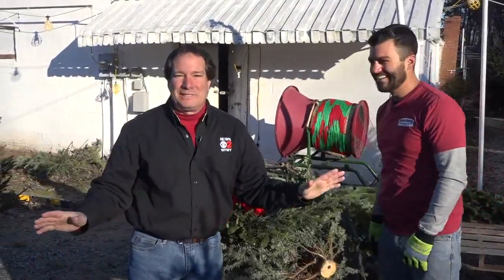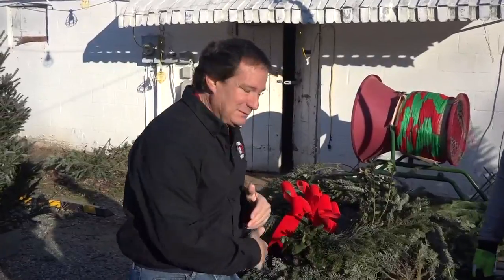Absolutely not! There are great ways to bring Christmas cheer to your home with these beautiful natural trees from North Carolina. Get out there, enjoy the weekend, and check your local market.